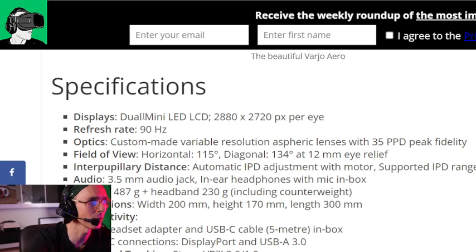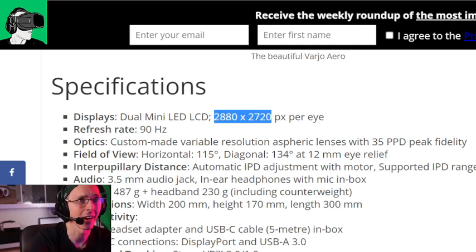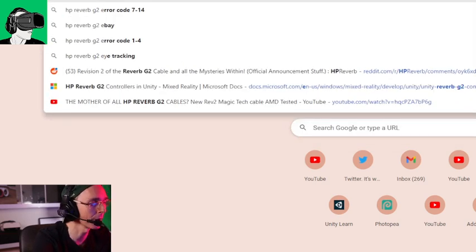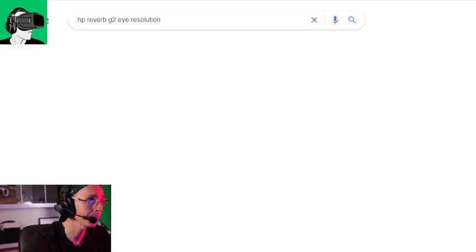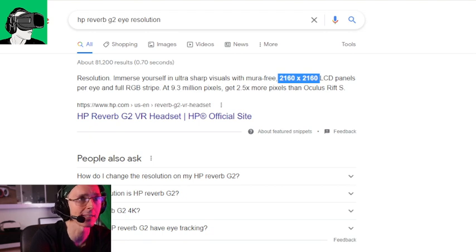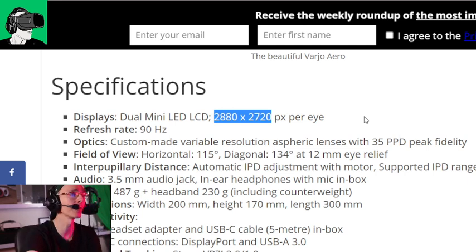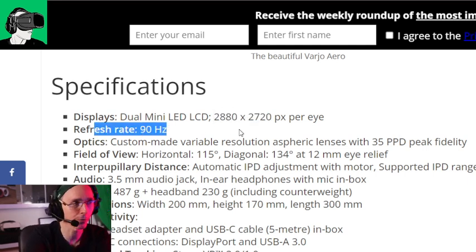Here's the resolution and specifications: the display is a mini LED LCD, 2880 by 2700 pixels per eye, which is quite good. But if you compare it to the HP Reverb G2 resolution, it's 4K — 2160 by 2160. So it's better than the HP Reverb G2. It's also got a refresh rate of 90 hertz, which is the same as the HP Reverb G2.